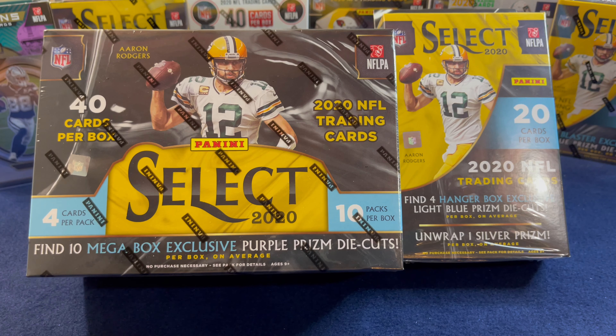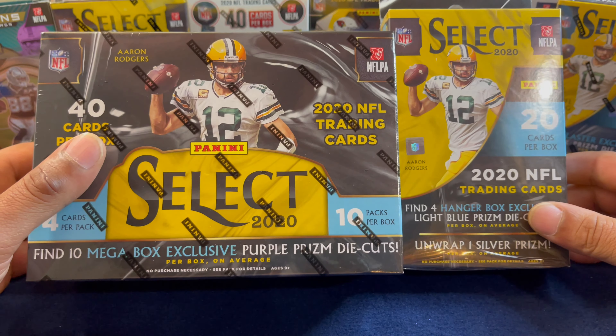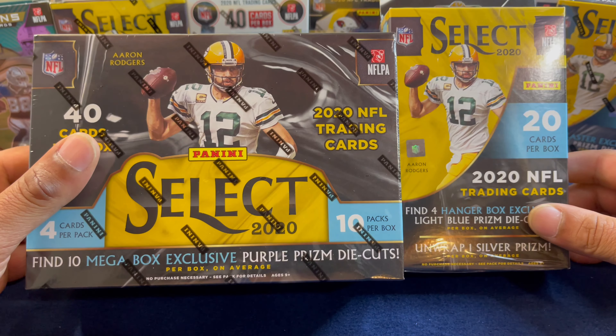What's going on people, it's your boy Lanier with NiceHit coming at you today with a retail review of 2020 Select Football. We got these nice hits via Target — we got a Select hanger as well as a mega box that we picked up on Friday morning, and we will be ripping both of them today for the channel. We're gonna get started with the hanger and finish with the mega.